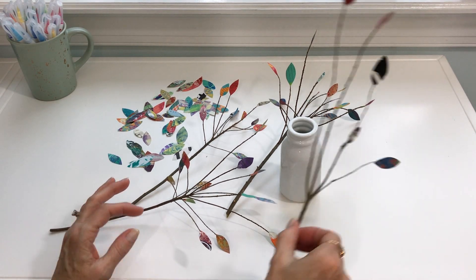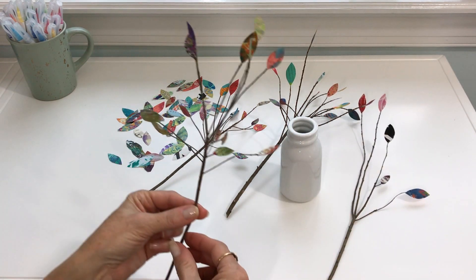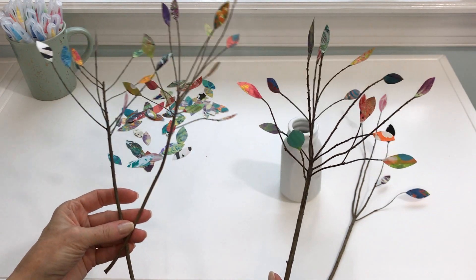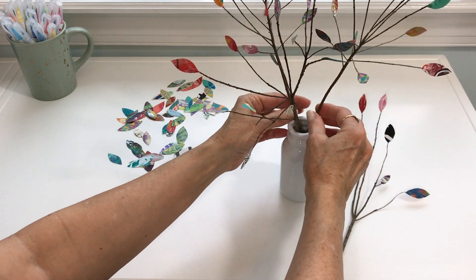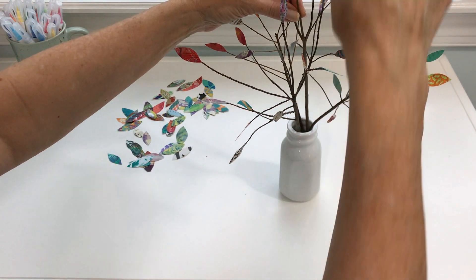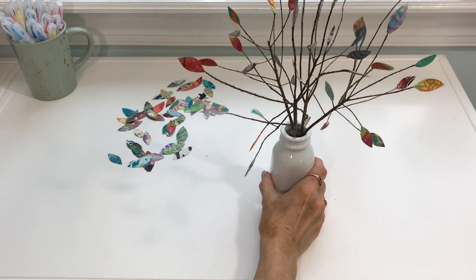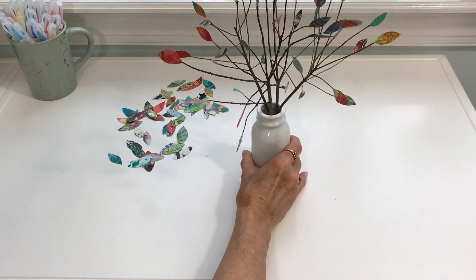So after I glued on the leaves on this branch that I just did in the video, I did three additional branches. These two are a little smaller, and this one was just a little bit larger, and I thought it would make a really cute arrangement. All I did was just tucked these in the little vase, and I put this taller one in the middle so that it has a good balance. It's hard for you to see — I've got a little bit close on the camera — but the middle one is just a bit taller than the others, and I really love this.